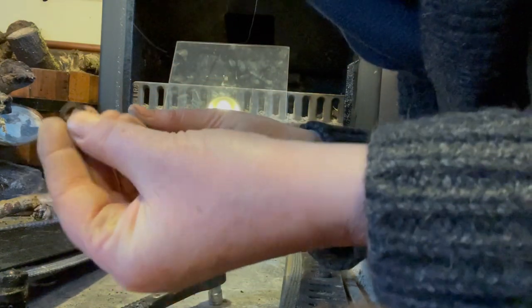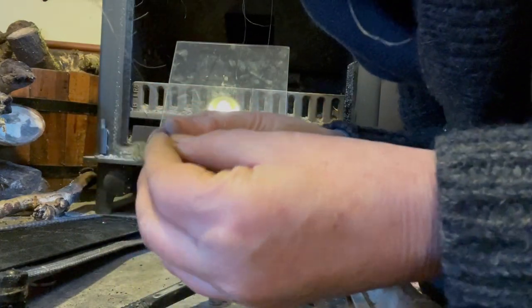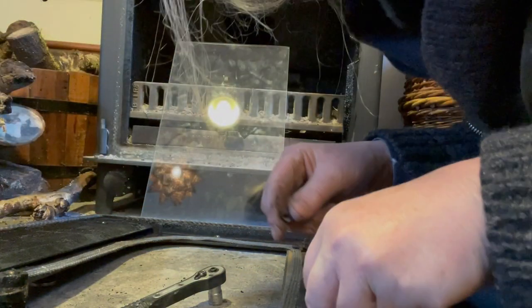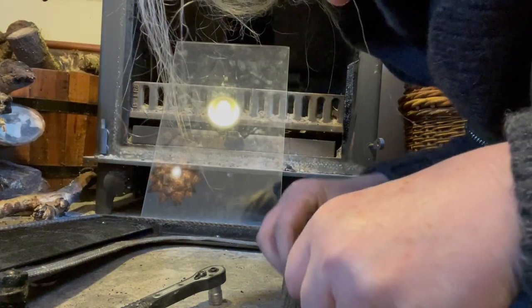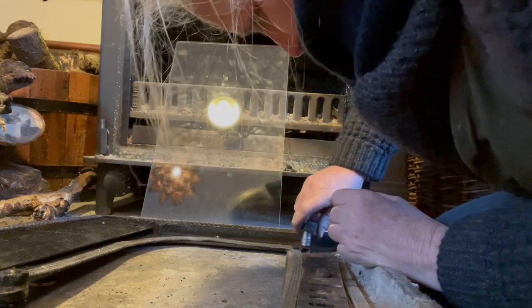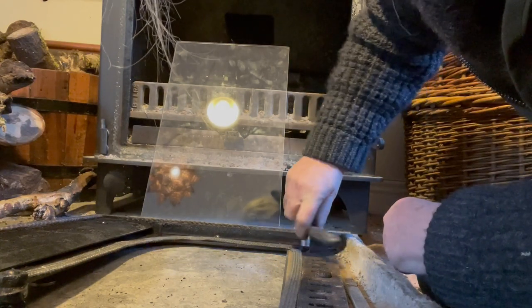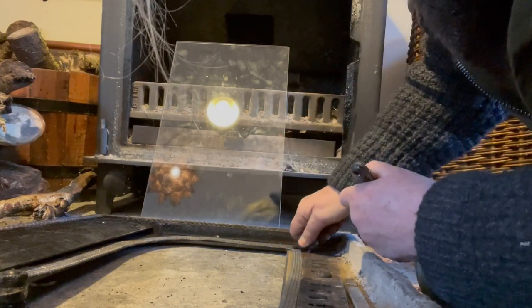There are three parts to this: this tiny thing, the bracket thing, and then the bolt. I don't want to lose any of those. Don't break the glass, you silly woman.